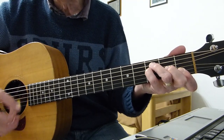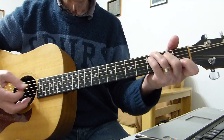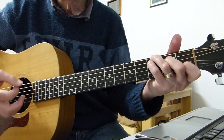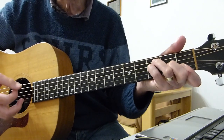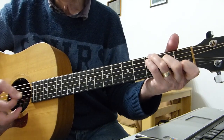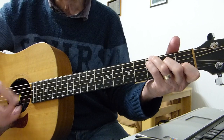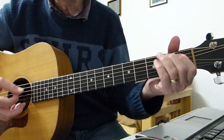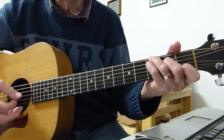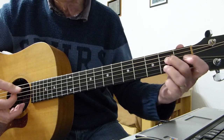Then it's the same thing: third fret on the fourth, strum, and then third fret on the fifth, strum. So: C — 'You can shine your shoes and wear a suit,' F — 'You can comb your hair and look so cute,' back to C — 'You can hide your face and wear a smile.' When you get to 'smile,' that's where it goes to an A seventh.